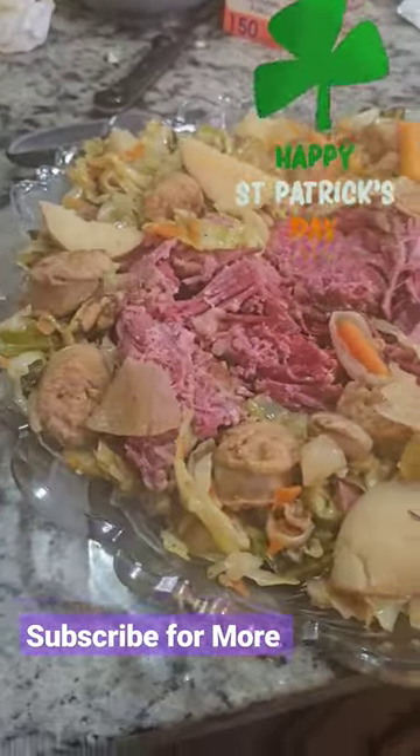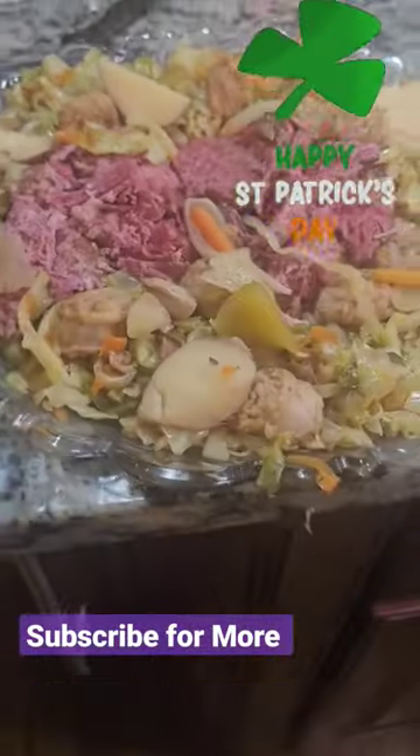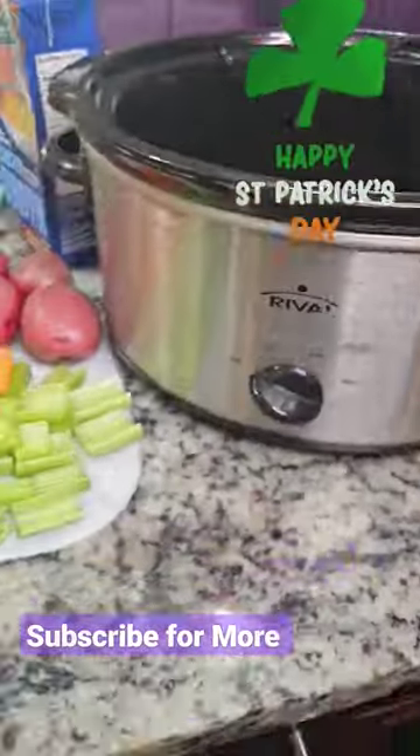Here's the best corned beef recipe that you'll ever have. Trust me, it is delicious. We're going to rinse our corned beef and then we're going to layer it with our vegetables.